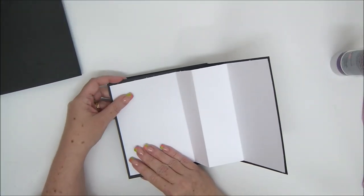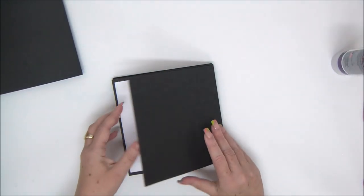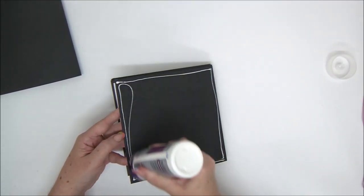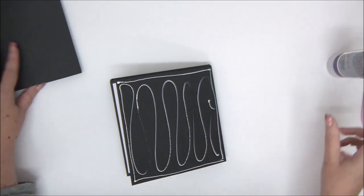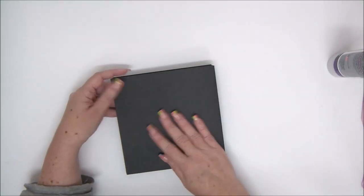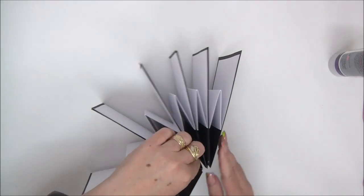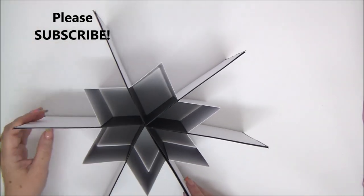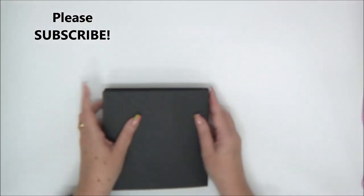We're almost done — now we're going to attach the last piece. Everything is glued together, and look at that: when you open it, there's the star! Isn't that cool? I really like how that turned out. Now let's work on closing the mini album.